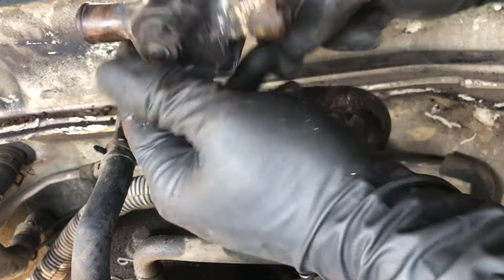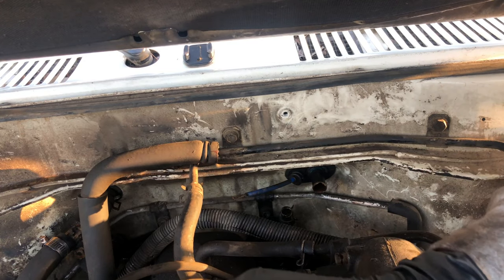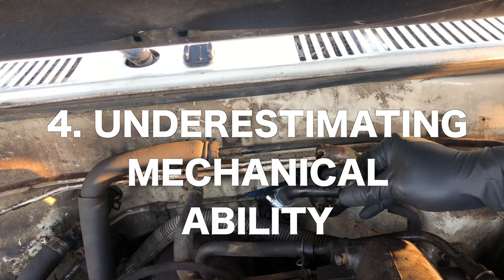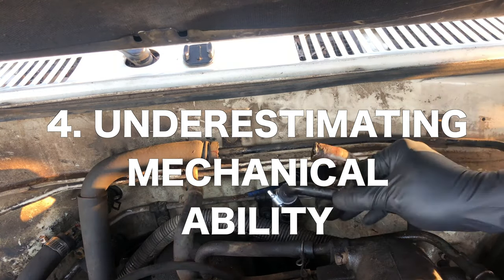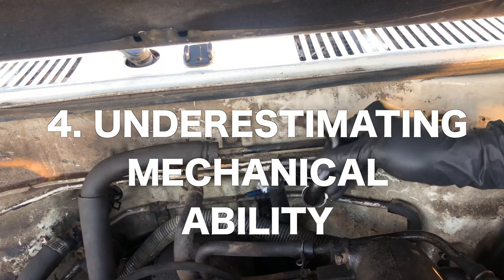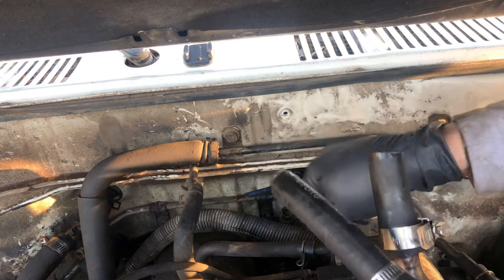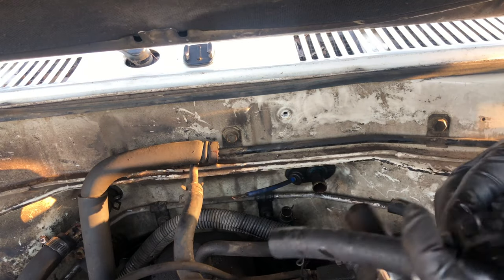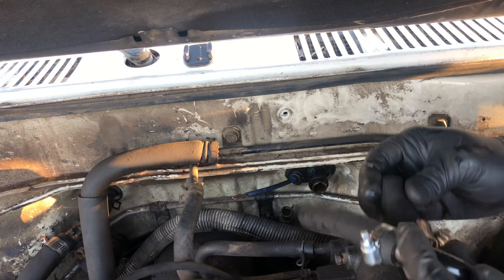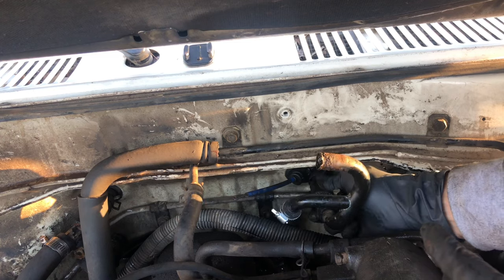So that was number three: neglecting baseline and preventative maintenance. Moving on to number four, which is very similar — it goes right in line with number three — and that is thinking that some of the baseline maintenance is too difficult. A lot of new 80 series owners think they're incapable of doing some of this maintenance, but I can 100% tell you from experience: you're more than capable. You just have to put in the time. You just haven't been exposed to it. The difference between somebody who knows how to do something and someone who doesn't is exposure.